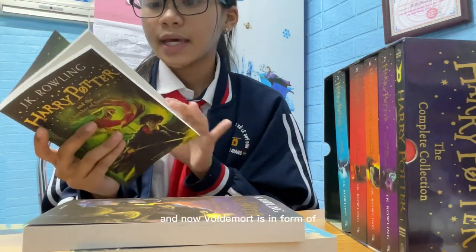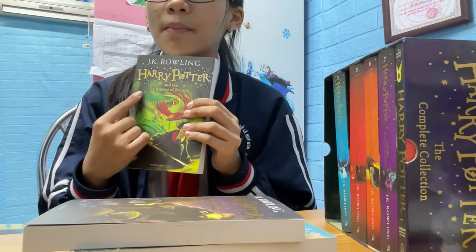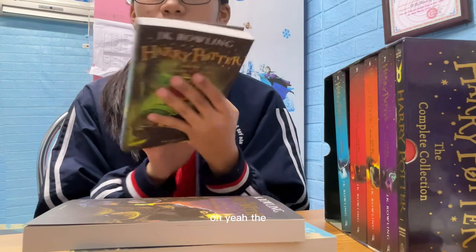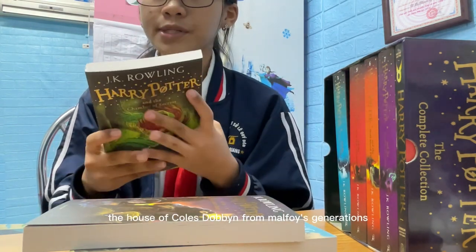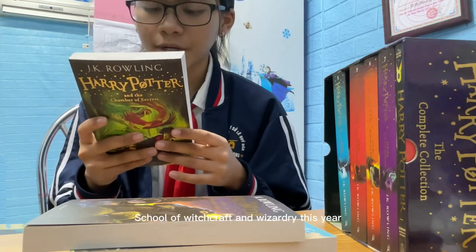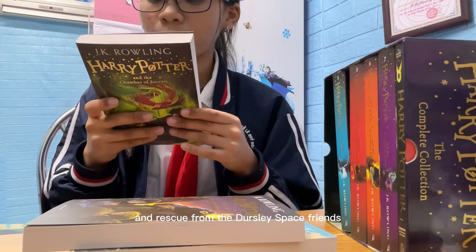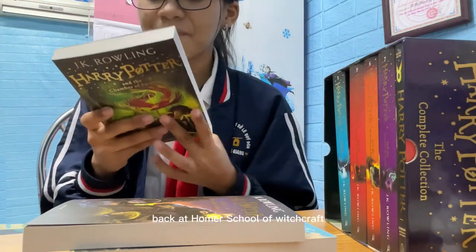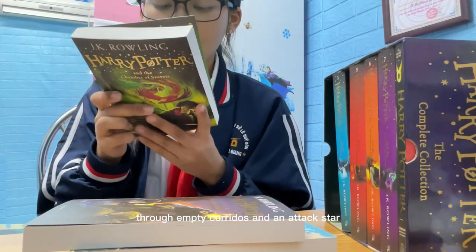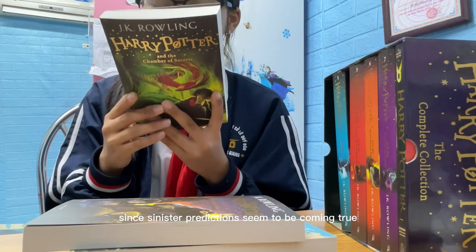This book is basically about Harry Potter's third encounter with Voldemort — Voldemort is in the form of a snake, and Harry will meet a teenage version of Voldemort. 'There is a plot, Harry Potter — a plot to make most terrible things happen at Hogwarts. Harry's summer has included the worst birthday ever, a warning from a house elf called Dobby, and a rescue from the Dursleys by his friend Ron Weasley in a magical flying car. Back at Hogwarts for second year, Harry hears strange whispers echo through empty corridors, and students are found as though turned to stone.'